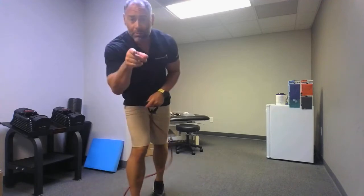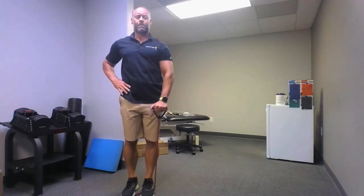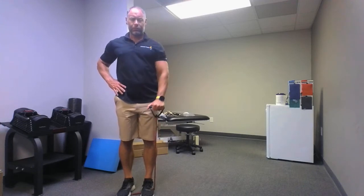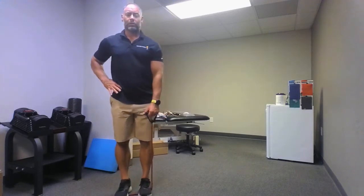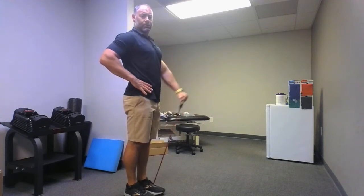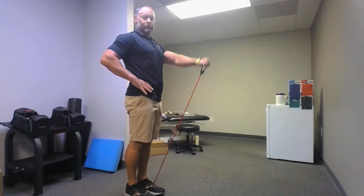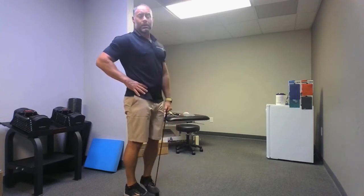Let's switch it over to the other arm. Ladies and gentlemen, you're doing awesome, keep up the good work. Here we go right away, go: one, two, three, four, five — maybe you made it a little too hard, move over a little bit — six, seven, eight, give it a little extra resistance if you need it, nine, ten. Either give it or take it away, make sure you feel a good burn. Round two, go: one, two, three, four, five, six, seven, eight, nine, ten.